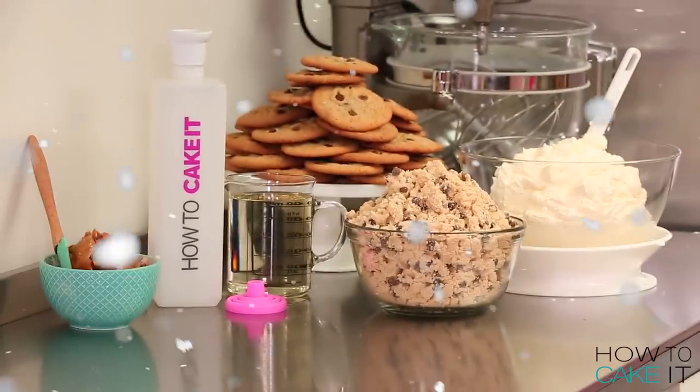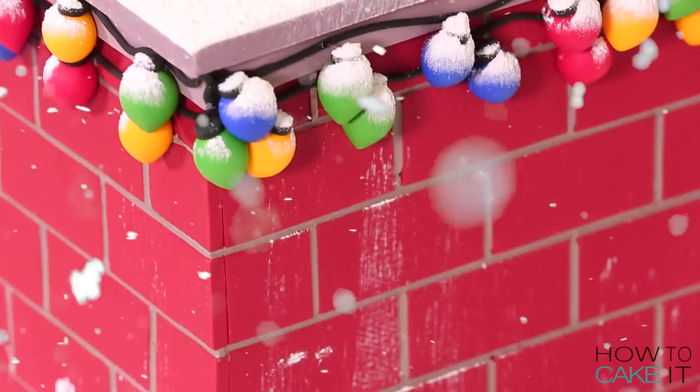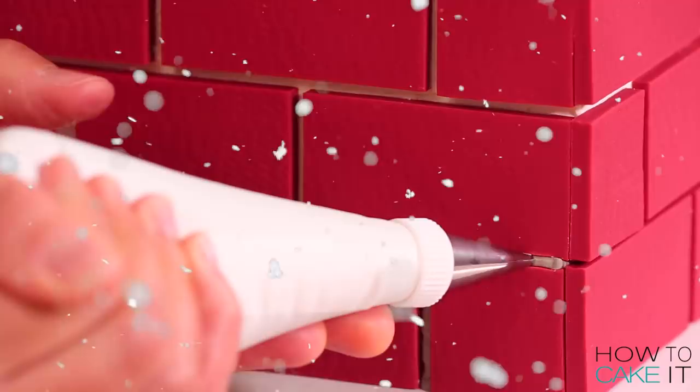Welcome back to How To Cake It! I'm Yolanda, and this week I caked Santa stuck in my chimney. I built this chimney just for Santa, so that he'd wanna come down my chimney first and give me gifts and never wanna leave and keep giving me gifts.